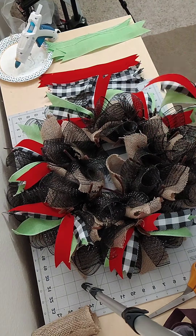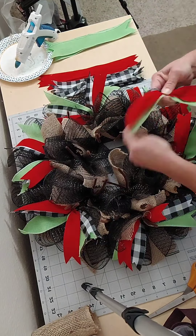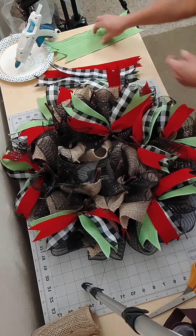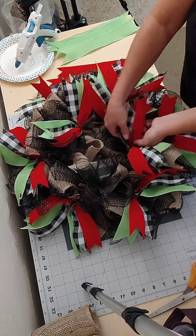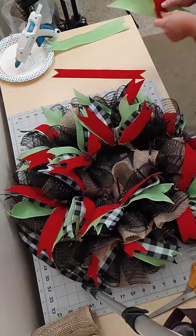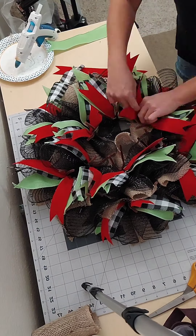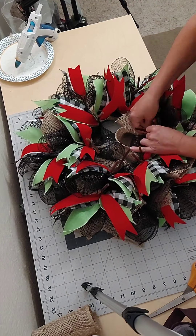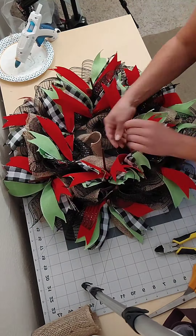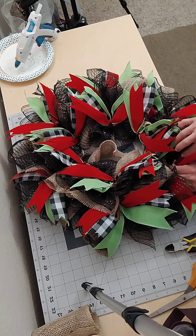I had this beautiful lime green ribbon. I cut those, dovetailed them, got them ready to go, and now I'm adding them to the wreath frame. Next I'm just going through and cutting off any extra pipe cleaners.